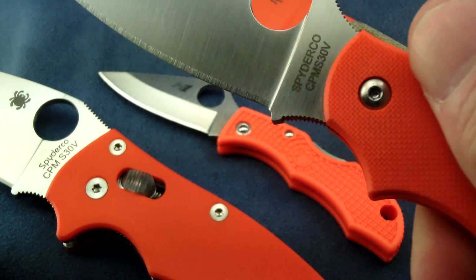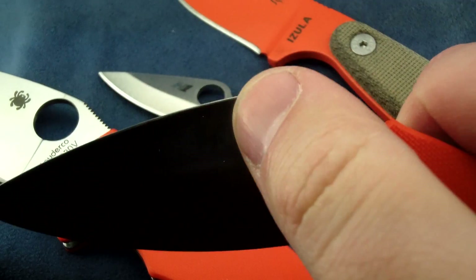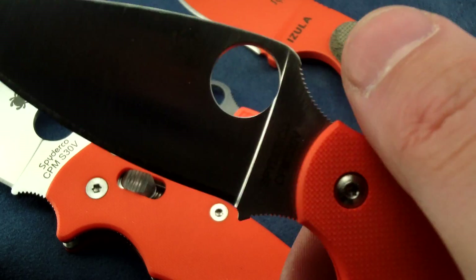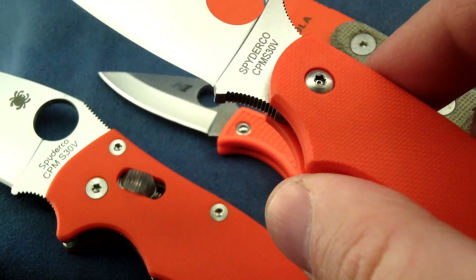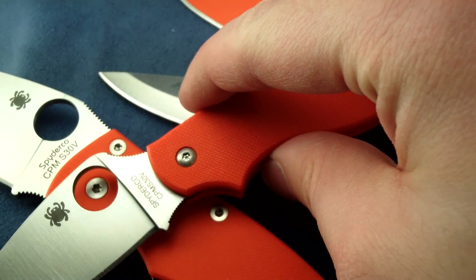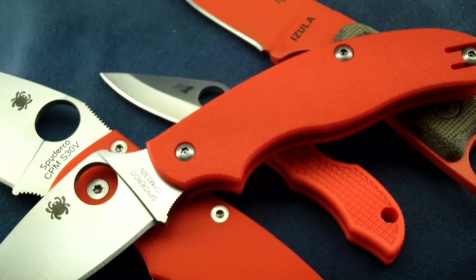I believe they are still making S30V UKPKs in both carbon fiber and titanium handles. The lightweight ones are FRN handles with Gin1 steel. So that is my collection of orange handled knives.